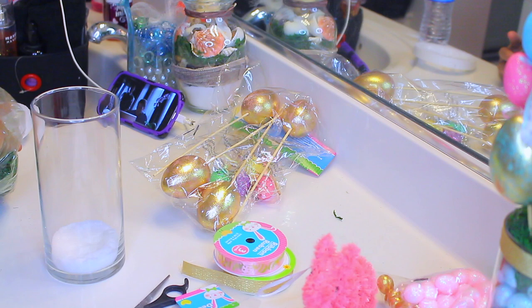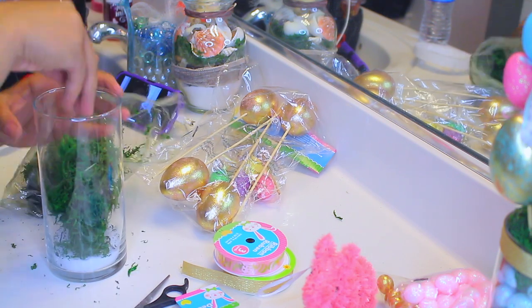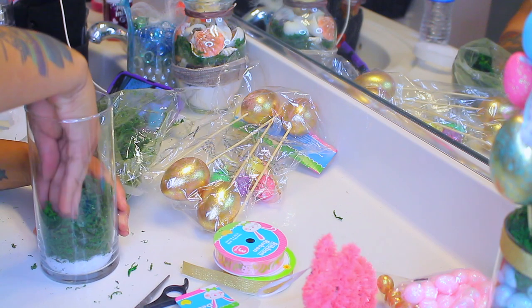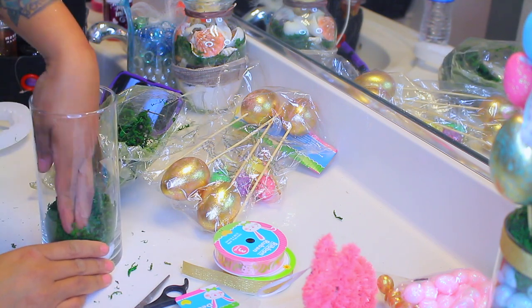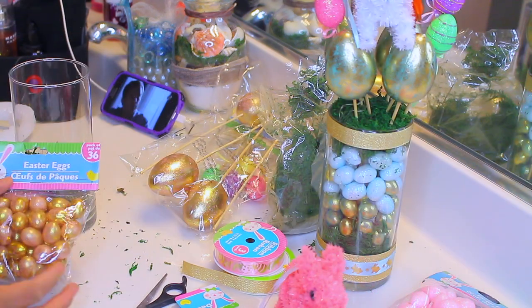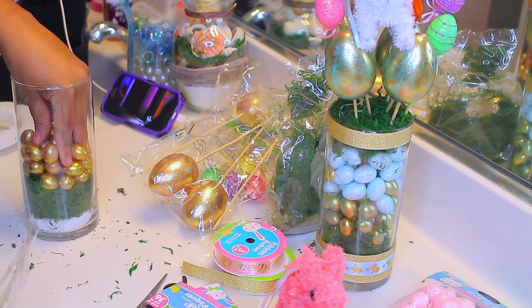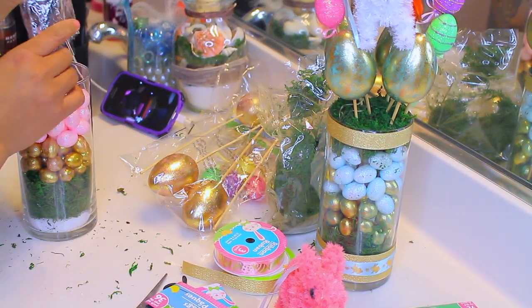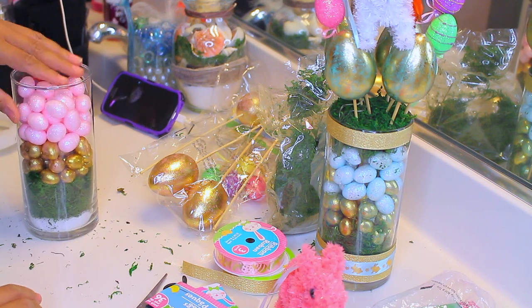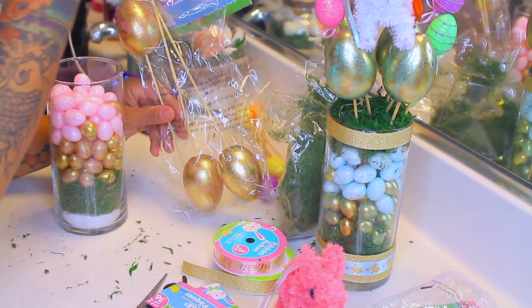Then go ahead and take your faux grass — this is the floral moss. There is reindeer moss and floral moss; this one is the floral moss from the Dollar Tree, but either one will do fine. The floral moss is a little bit darker green. Once you place that into your glass jar, take the eggs — I have the gold and rose gold ones and the pink ones — and just place those on top of one another. You can smash it down. All you need is two bags to make it full.